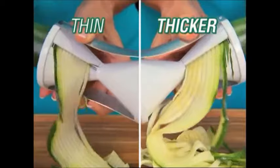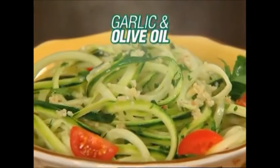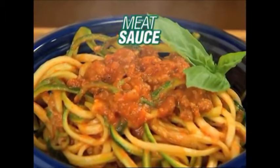One side for thin cuts and the other for thick cuts. Add marinara sauce and parmesan, top with garlic and olive oil, or make delicious primavera. Serve with a creamy alfredo sauce or mouth-watering meat sauce.